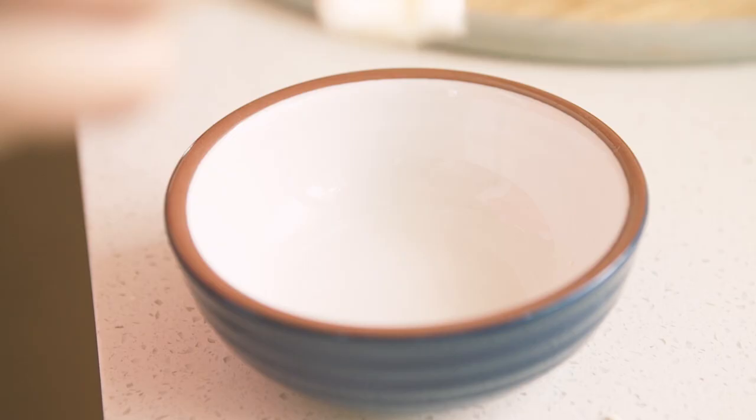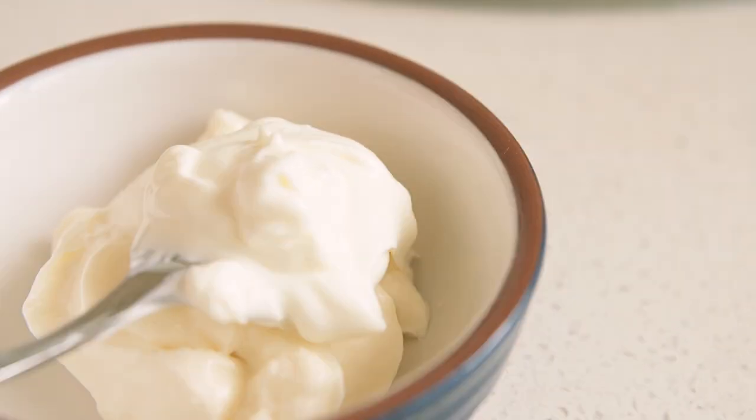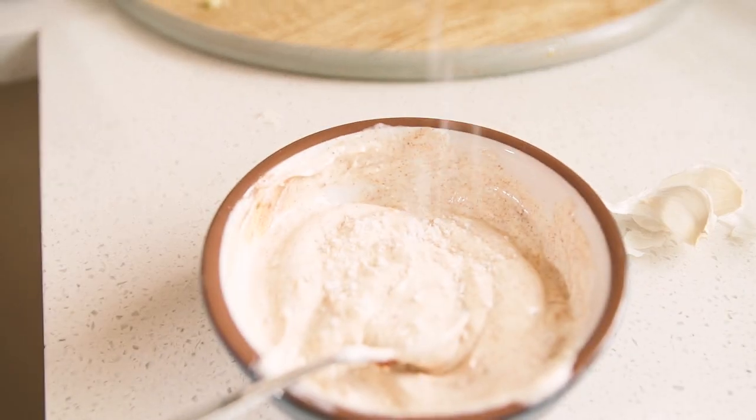While they're cooking, we can quickly make an aioli. I like to go half mayonnaise, half Greek yoghurt, just to make it a bit lighter — and I like the tang that yoghurt gives as well. Add some finely chopped garlic, a little bit of smoked paprika, and just a pinch of salt.